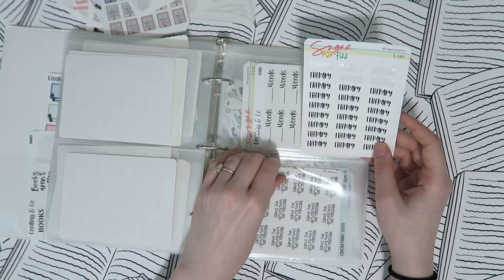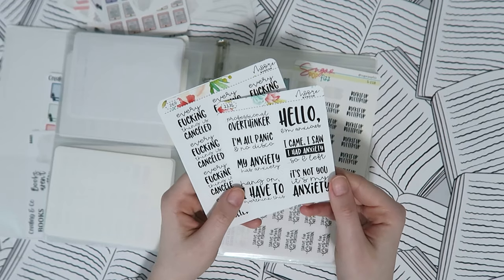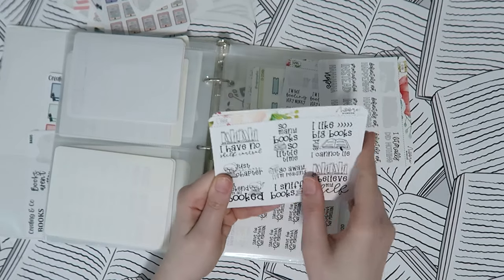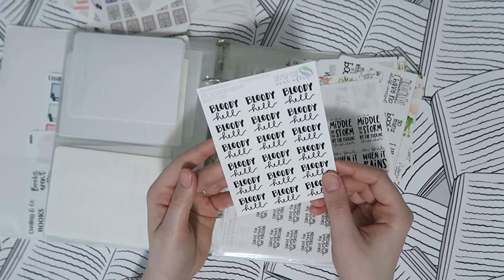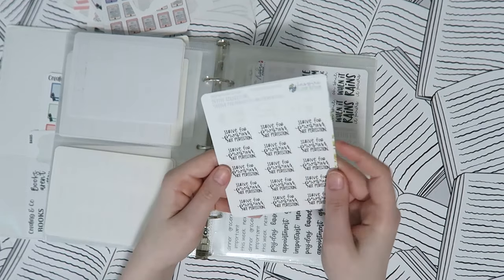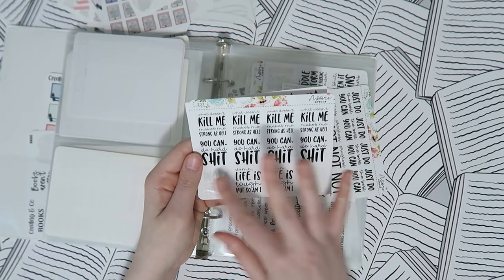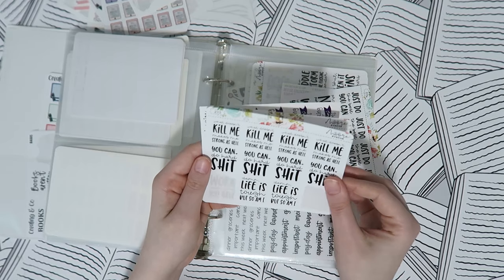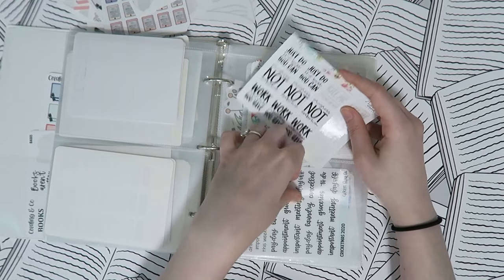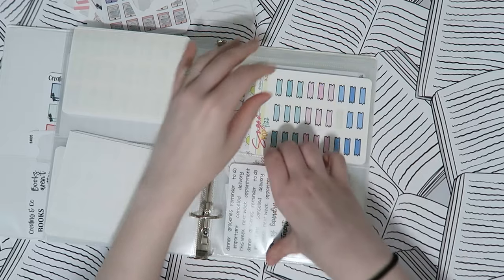Therapy script stickers from Sugar Pop Fizz get their own pocket. Then some others — 'Buckle Up Buttercup' from Sugar Pop Fizz and sarcastic quote stickers from More Avenue. Then more positive ones — 'Strive for Progress Not Perfection' — and some work-related quote stickers. All the More Avenue sheets kind of have a couple of sayings each, which is why I'm not reading them all off.